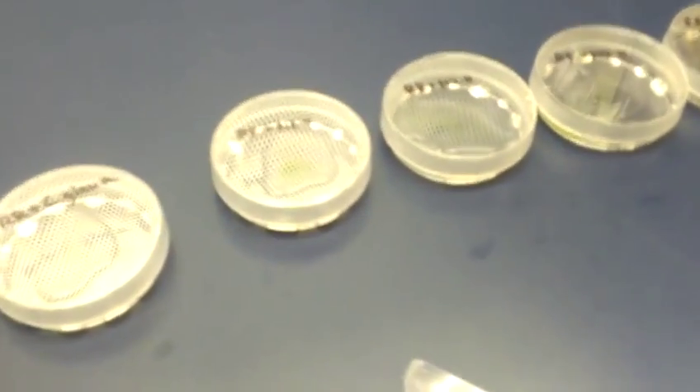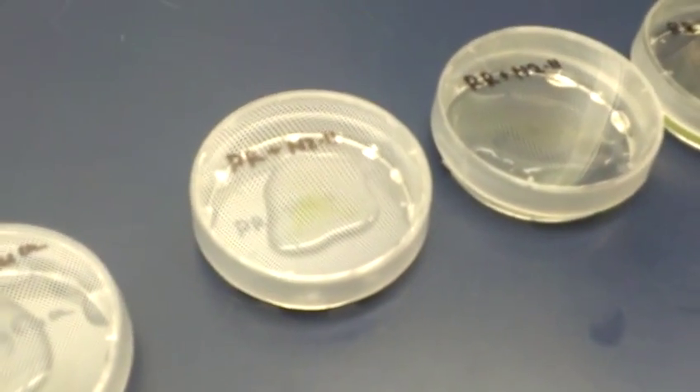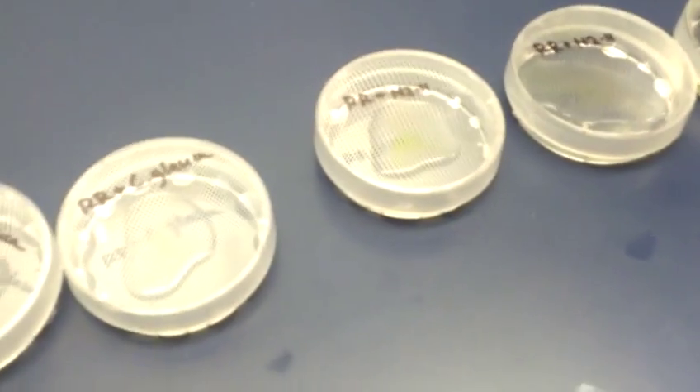In the plate, there's not a whole lot you can see going on from the naked eye.